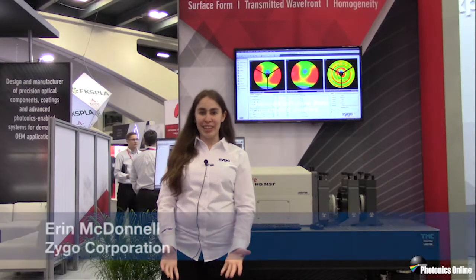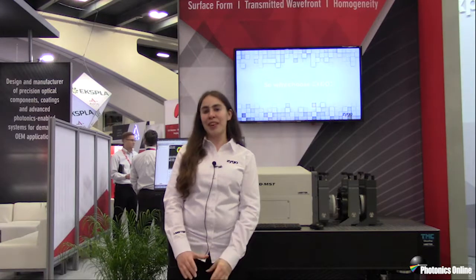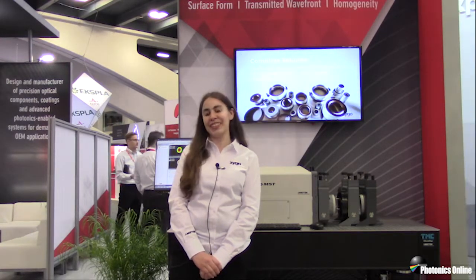Hi, my name is Erin McDonnell and I'm an associate product manager for the laser interferometer line here at Zygo Corporation, Division of Amatech. We're at the booth at the show today at booth 1342 if you'd like to come visit us.